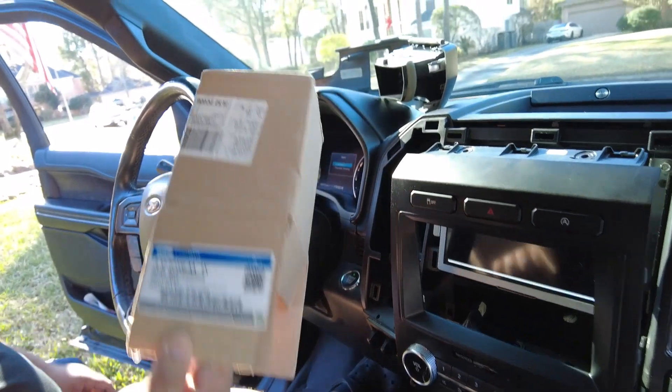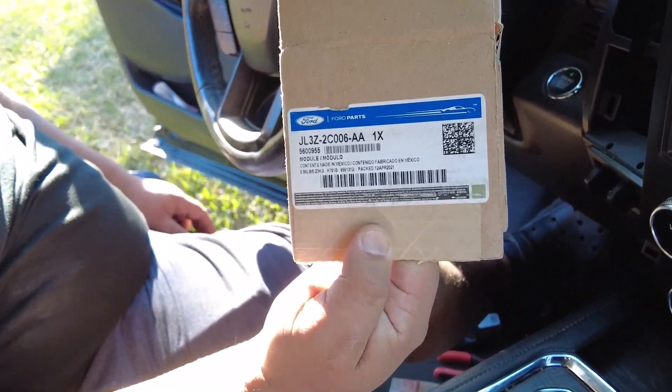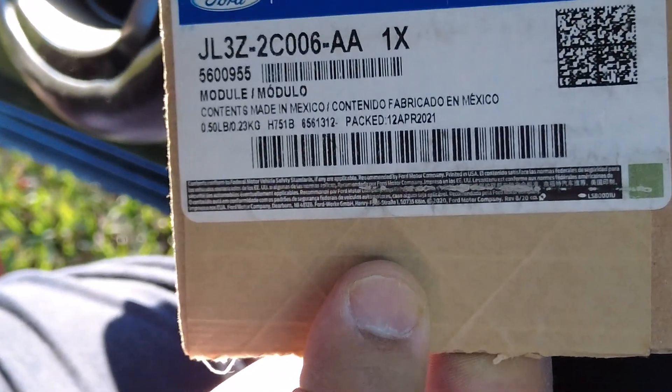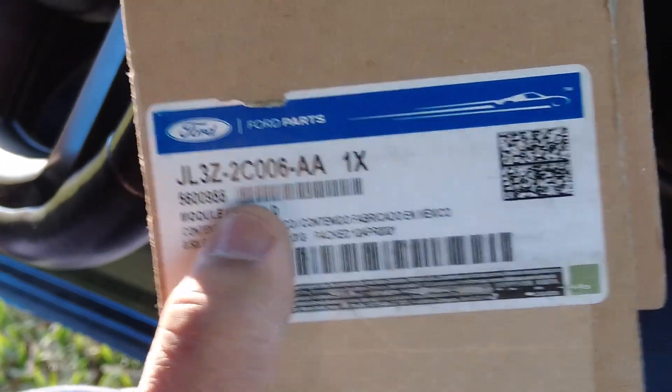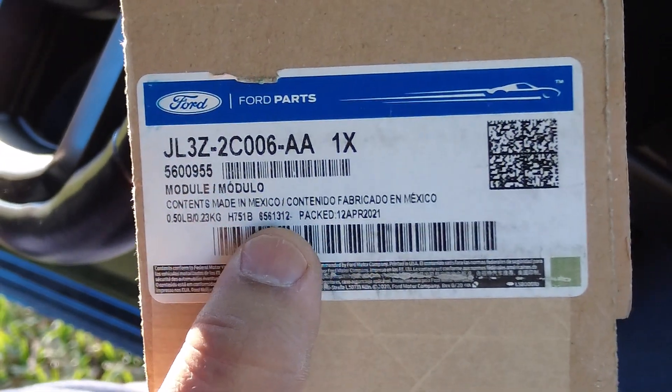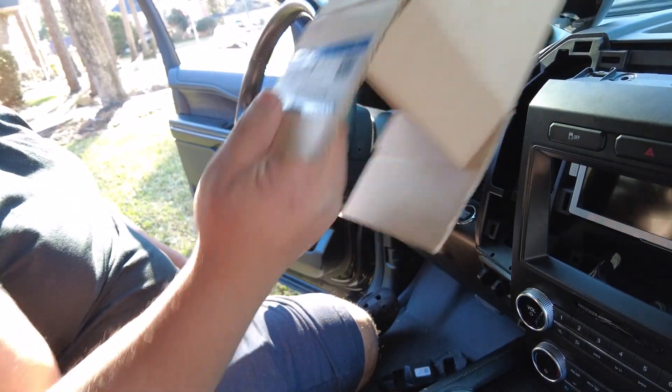The part number for the Ford part we have is this one — this is for the 2019 model. The 2020 models have a different number. I bought it from Henderson Ford, and when you check out, give them the VIN and they'll give you the right part number.